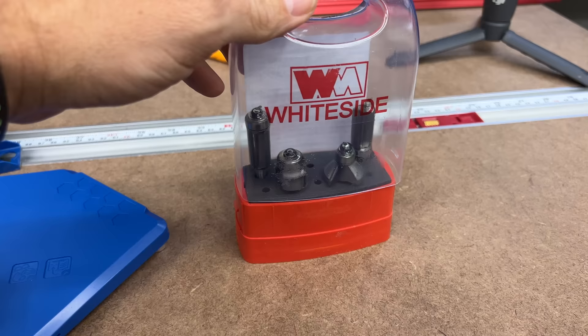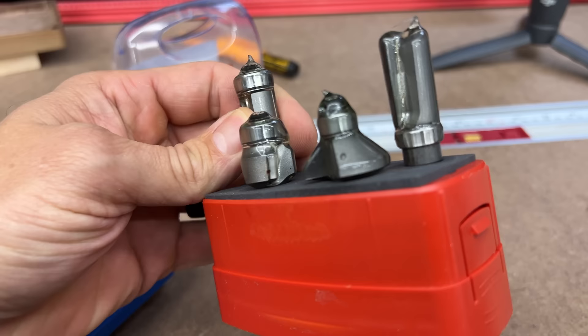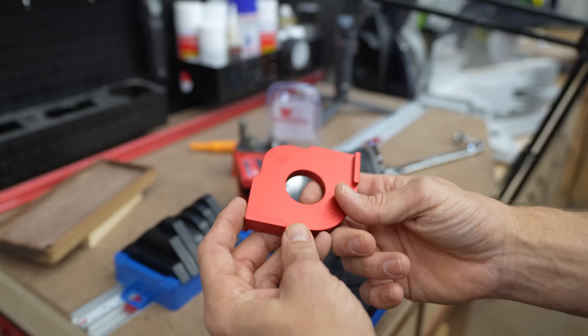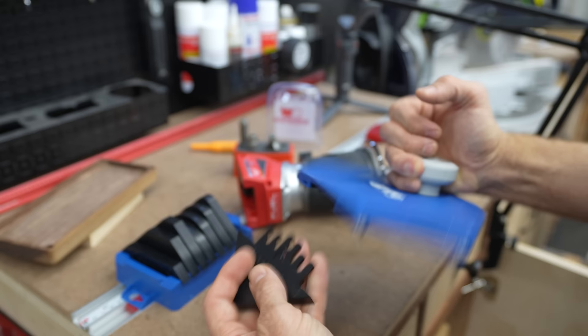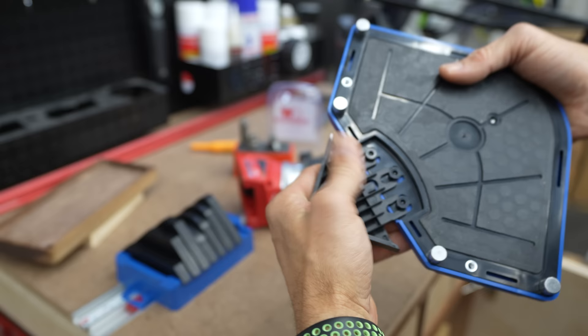All you need is a flush trim bit, sometimes called a pattern bit. I really like this Whiteside set you can pick up on Amazon — it has two flush trim bits (one with a bottom bearing, one with a top), plus a round over bit and chamfer bit. These are excellent bits that will last a very long time. Most radius jigs have you holding them with your hand right next to the jig, but this one has a knob that keeps your hand away from it. The inserts just snap right into place securely.